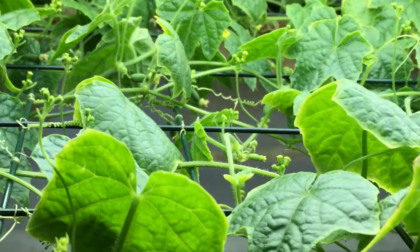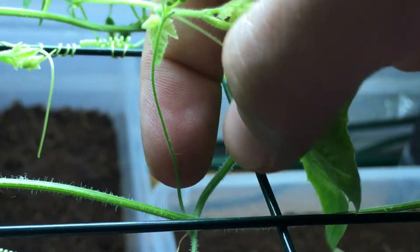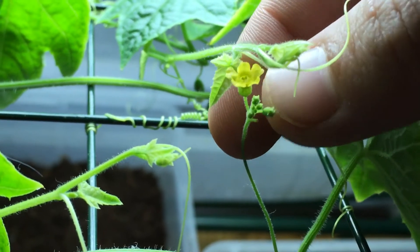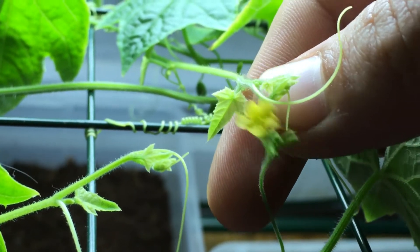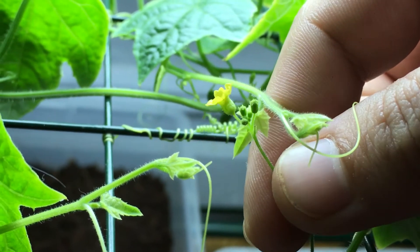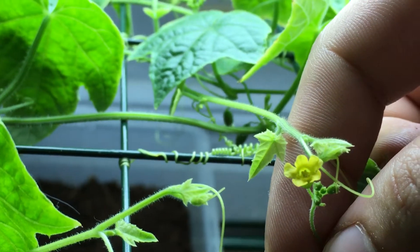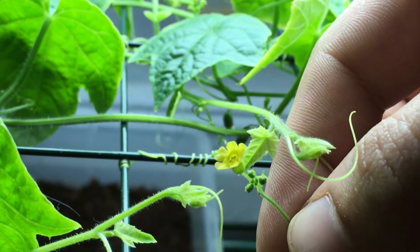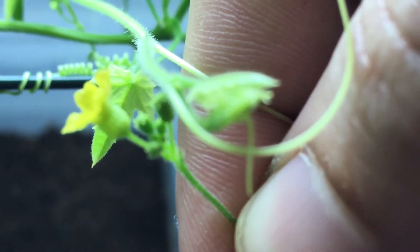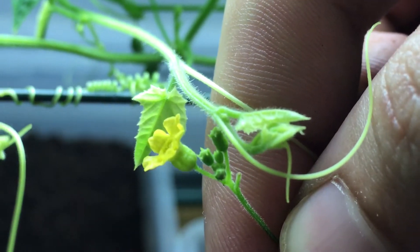On every cluster, for example here in between the node, there's a little vine that grows with all these small male flowers. On every single stem like this there's usually a cluster of four to five male flowers, as well as usually two to three female flowers that open up. If you notice, there's actually no fruit on the bottom of this flower, so this isn't a fruit-bearing flower.